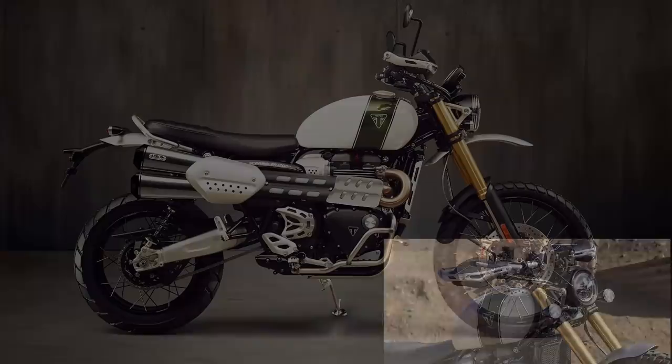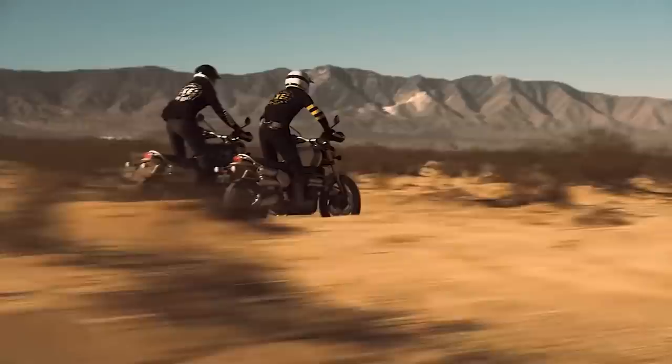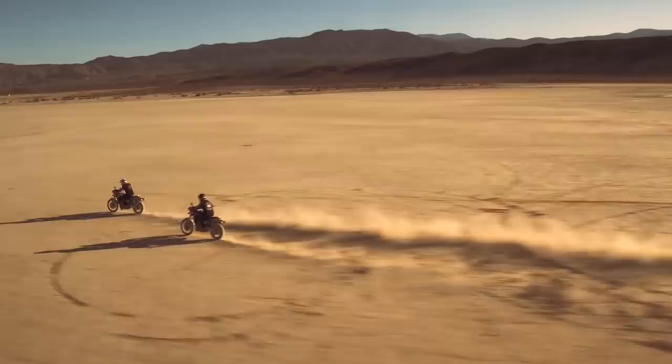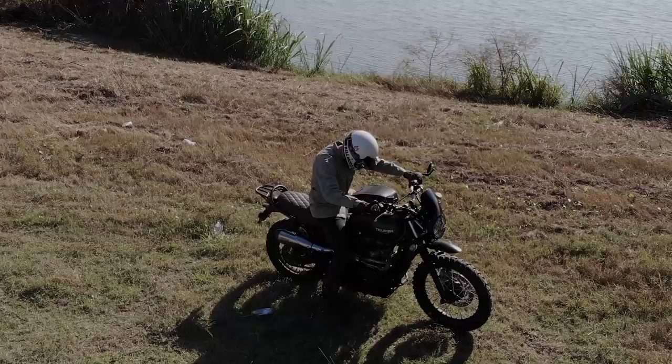The Scrambler 1200 seems to be hit or miss for most people — either they love it or they hate it. The ones who don't like it seem focused on wanting a smaller, lighter scrambler, or argue a bike like this will never compete with a modern dirt bike. Of course it's not a dirt bike — it's not marketed as one. Where it will compete is in the adventure bike category, and for me this looks like a hit.